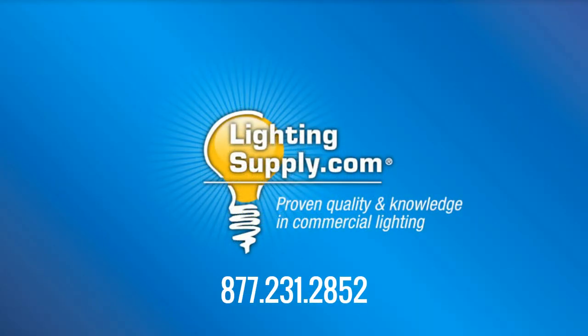Still stuck? Give our friendly customer service team a call for help with finding and ordering the CFL ballasts you need.